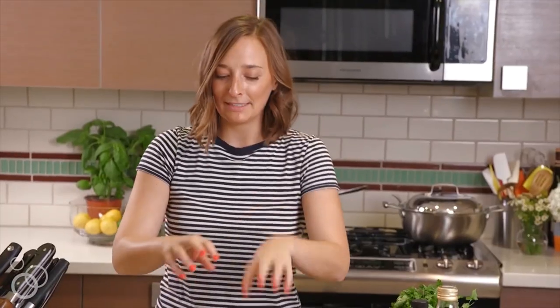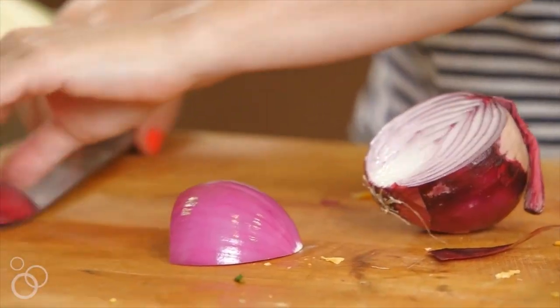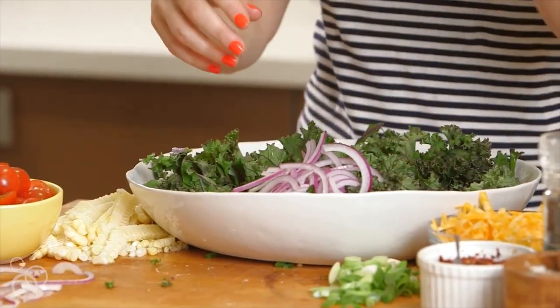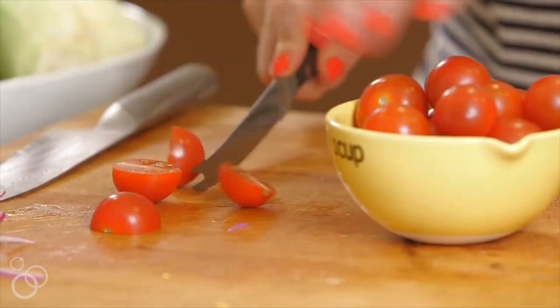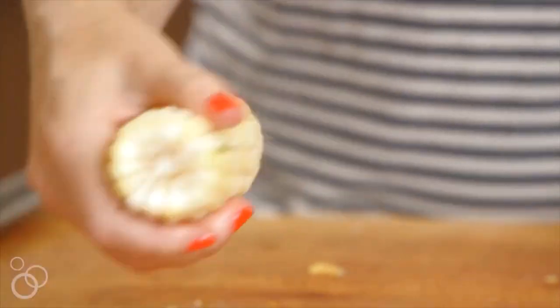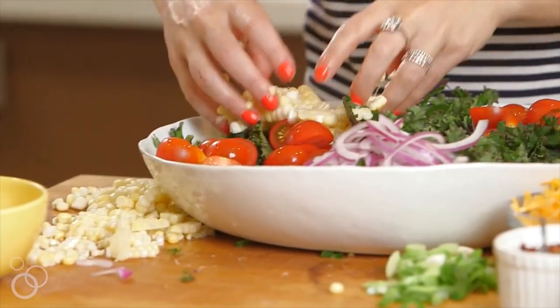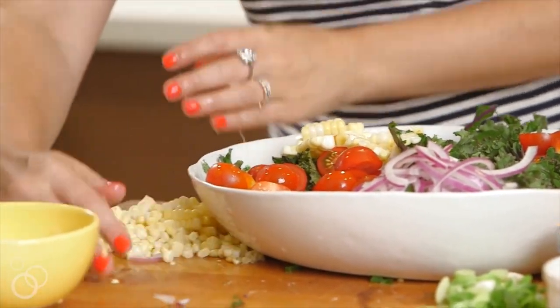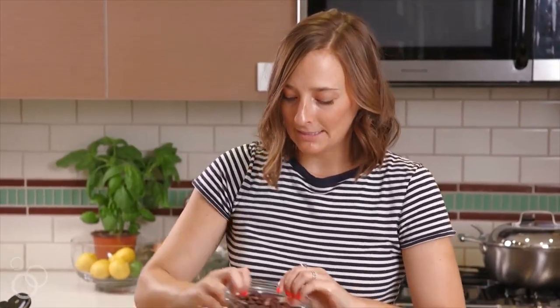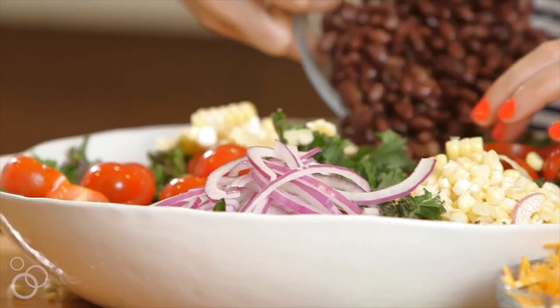Now we're going to add all the things, and I like to kind of pile them up when I make my salads because I think it's really pretty for Instagram. We'll start with some red onions — just thinly slice these, they're kind of paper thin. Put those right up in the front. Then I have some cherry tomatoes, so let's just pile those in. Next up we have sheets of raw corn — look how cool that looks when I sliced it off the cob. We'll put some corn on the salad. Next we're going to add some black beans and pile those in on the back.